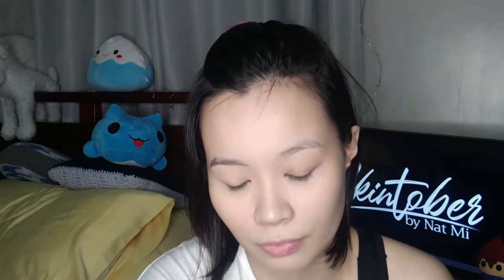Starting with foundation, apply this to the center of the face and blend out, then set with powder. Fill in the brows with a black eyeshadow — I prefer using eyeshadow to pomade because it gives a softer look. With a light cream color, highlight the brow bone and fill the lid with a nude eyeshadow.